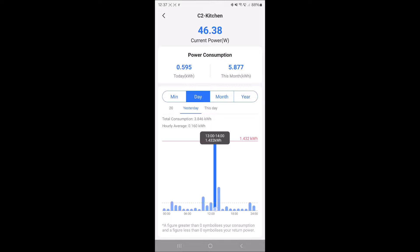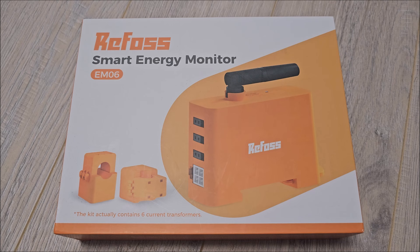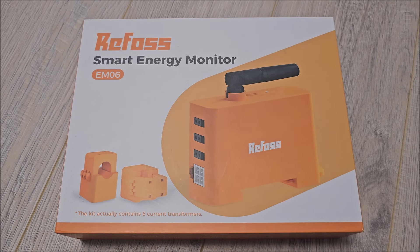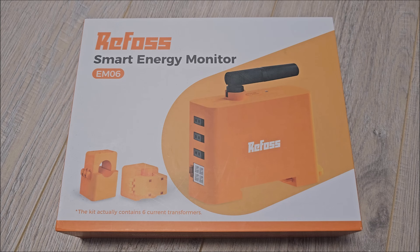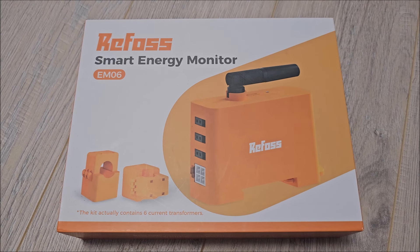In the kitchen, this is what's happening today — I did heat up some food. If we switch to yesterday, or even the day before — though this is when I actually installed it so I don't have the full day — to yesterday you can clearly see when my wife was cooking. You can see exactly how much power was used for that cooking.